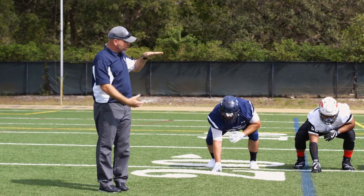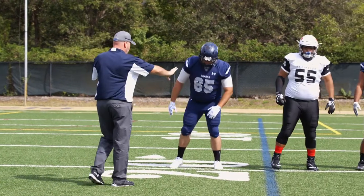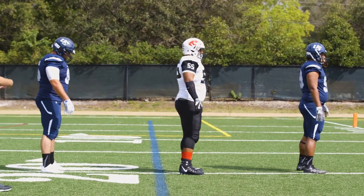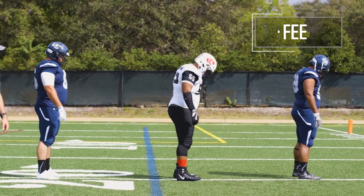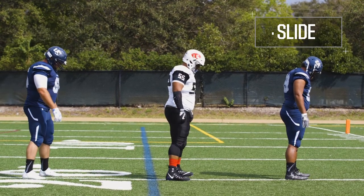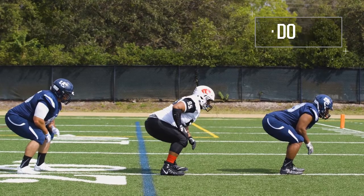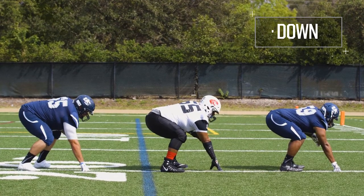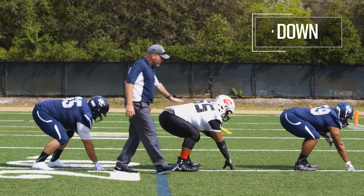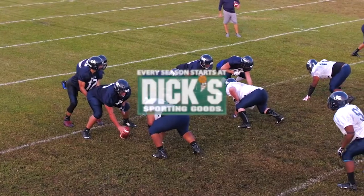We're going to turn them to the side now so you can see how flat we want their backs. Everybody stand up, spread out another yard or two. Let's go through the same progression to the side. Feet. Slide. Squeeze. Sink. Down. Right now you notice how they all have flat backs, they all have their heads up. And that's three good stances for the three-point stance.